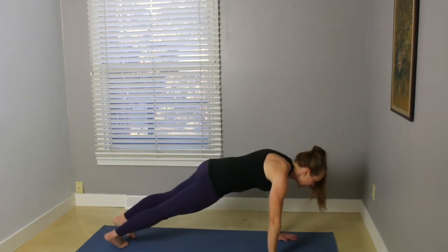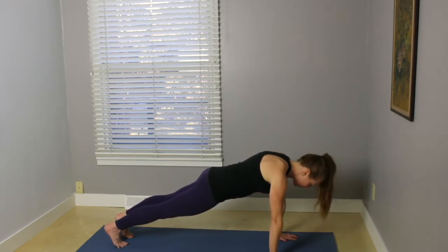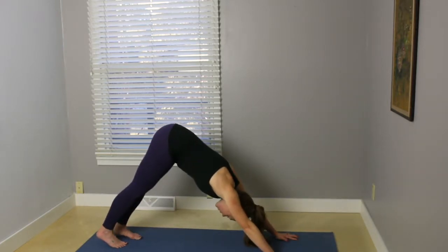Exhale, place the right hand to the outside of the foot. Pick the back knee up, step back to plank, top of a push-up. Pause here. Really press the mat away with your palms. Press the mat away with your toes. And on your exhale, hips up and back, downward facing dog.